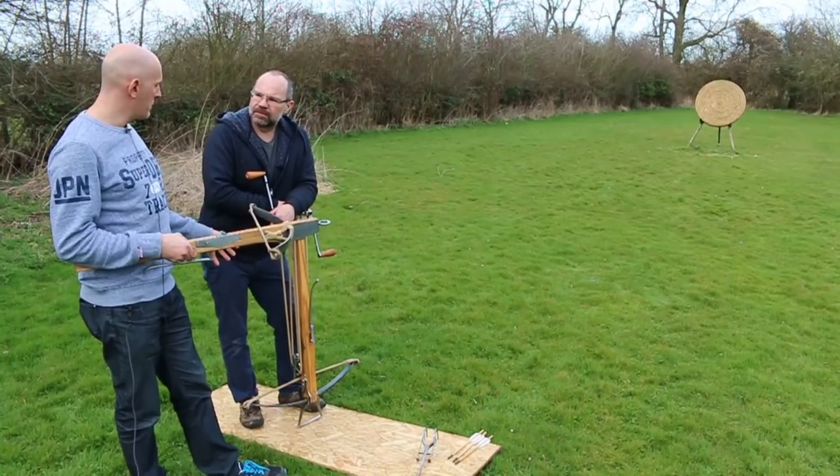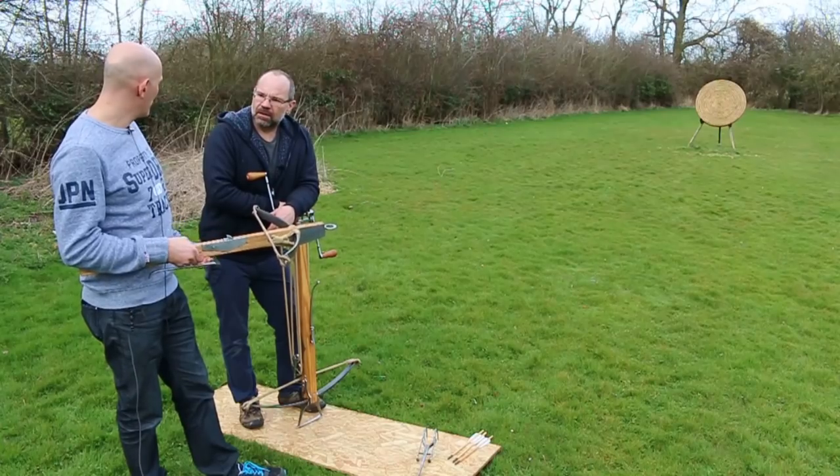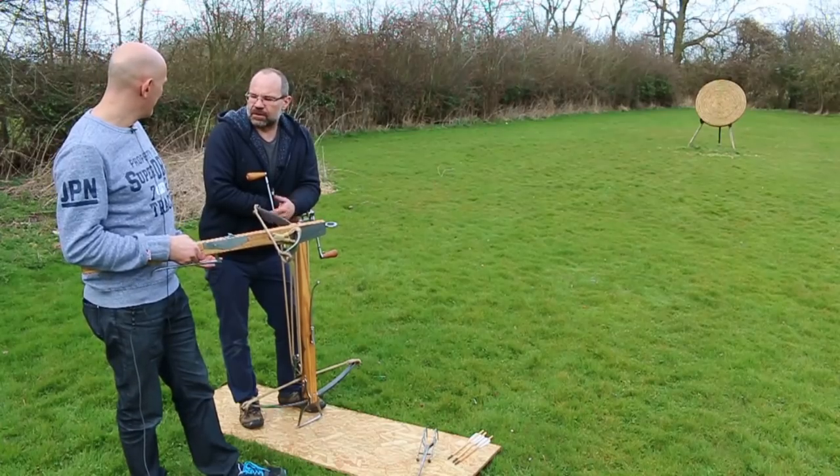Similar bows to this went to 1,200 pounds or more. Theoretically, the windlass being a pulley system, there is no upper limit. As heavy as you can make the bow, you could make a windlass to deal with it.